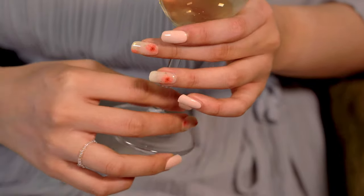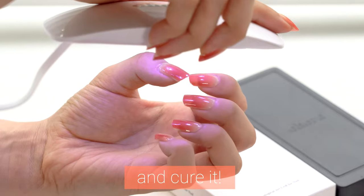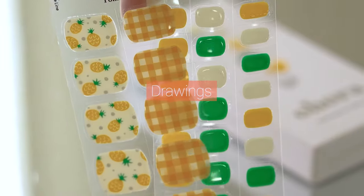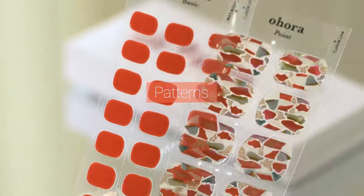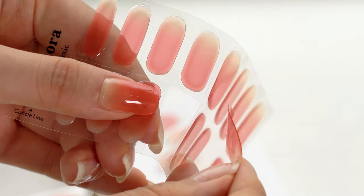Name all the designs you want — Ohora has it all. Just apply it and cure it. We have more than 100 designs that will shine your nails and complete your looks wherever you go. It's 100% real liquid gel, just like the ones you get from the nail salon.